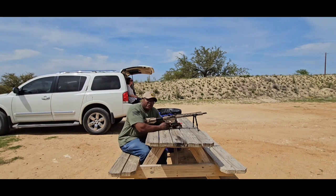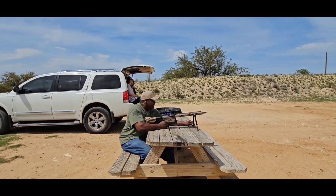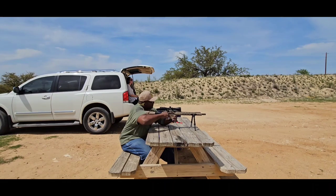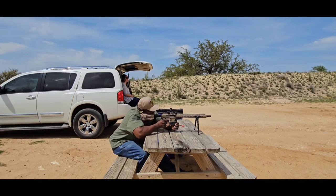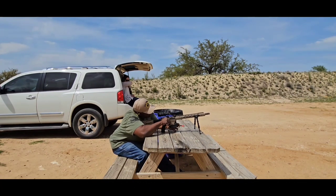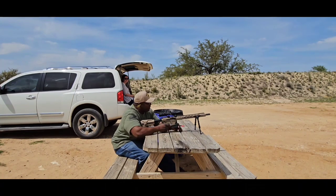Just shooting some standard surplus 7.62x39 Russian Red. I didn't have the magazine all the way in, so we didn't get any fire. But let's try it again — here we go.